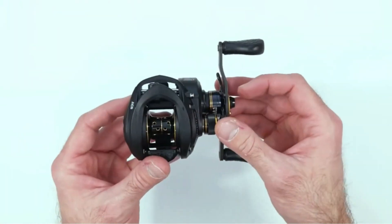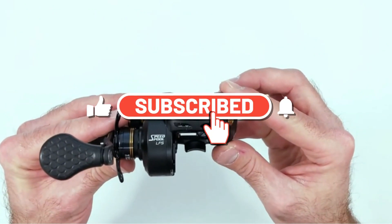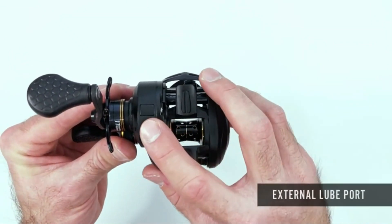So, if you're looking for a new reel that is both reliable and efficient, you've come to the right place. Make sure to subscribe to our channel and hit the bell icon to stay up to date on all our latest gear reviews and fishing tips. Let's dive in.